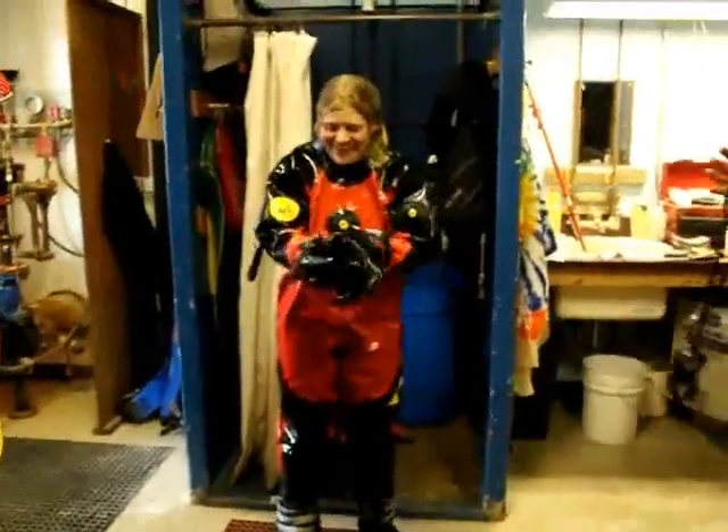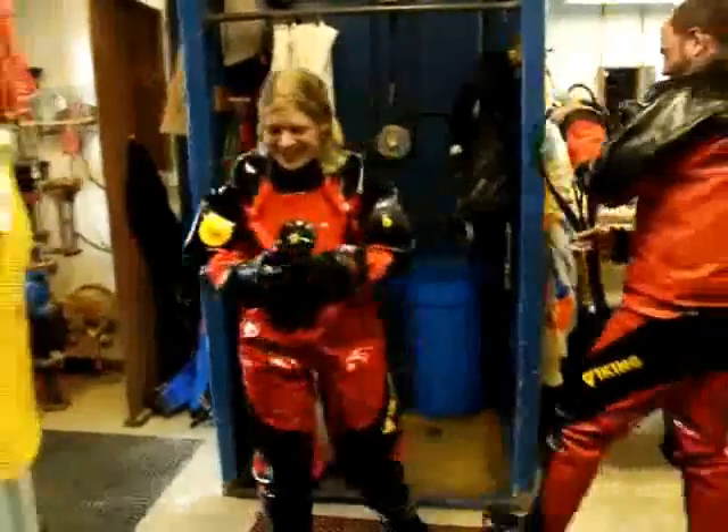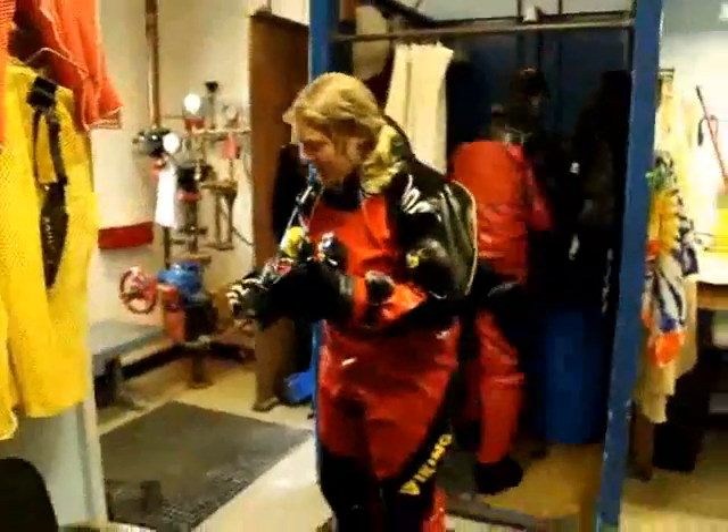Kate, what's going on, you're all wet. Alright, I'm taking off my gloves — just got back from the dive.